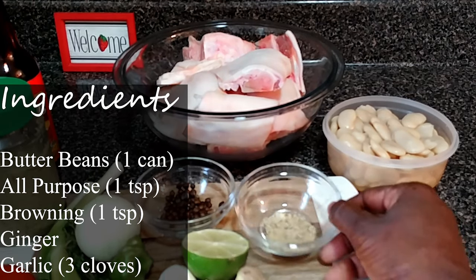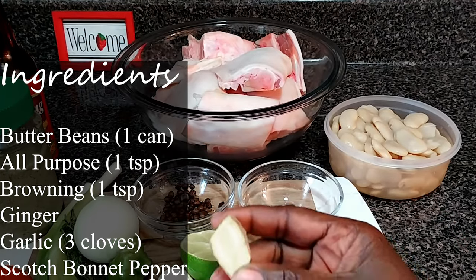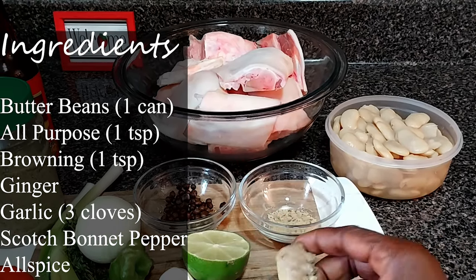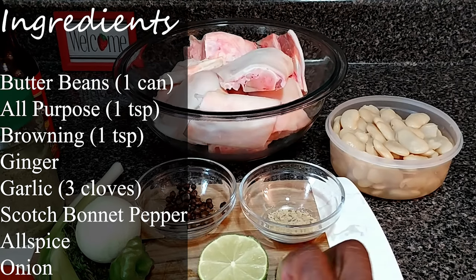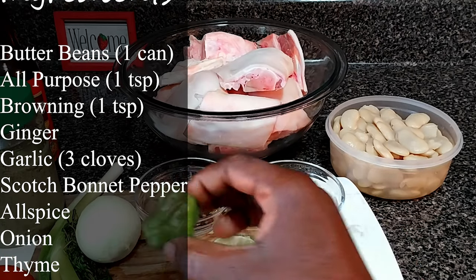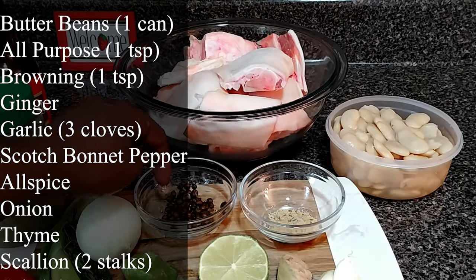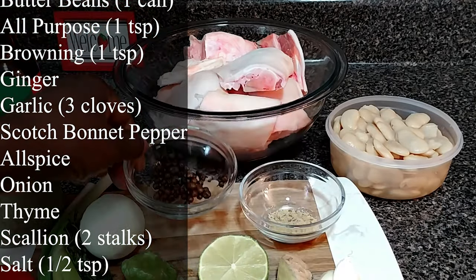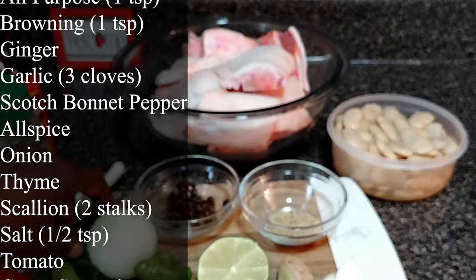One teaspoon all-purpose seasoning, a piece of ginger — of course you can cook your pig trotters without the ginger. Three cloves of garlic, scotch bonnet pepper — you need pepper in that pig trotters — some allspice, pimento seed.